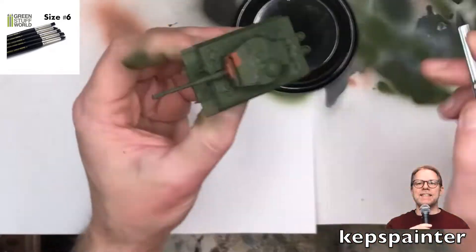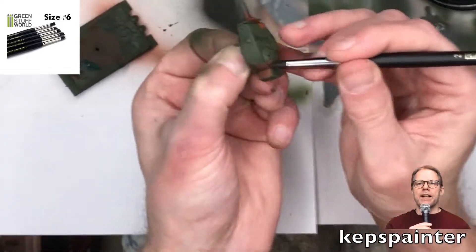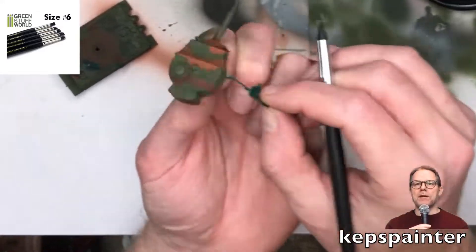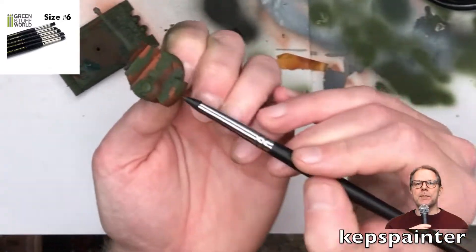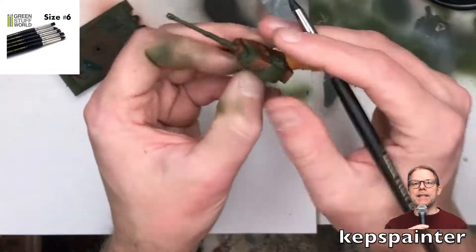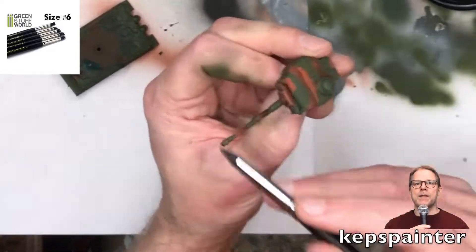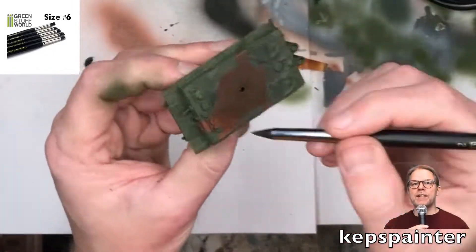Now comes the fun bit, where I'm actually gonna peel off the masking liquid from Green Stuff World. As you can see, this has been sped up quite a bit. I'm using a very essential tool — I just want to give a shout out, by the way I'm not sponsored by any of these companies at all, I'm a hobbyist. The brush is basically a tool with a rubber tip. Green Stuff World makes a bunch of these, and I remember just buying a packet of them to check it out at the local store. And here I am using them quite a lot.